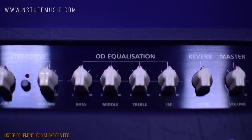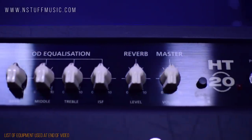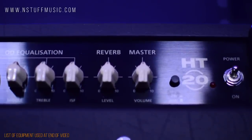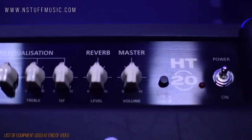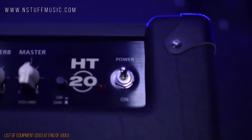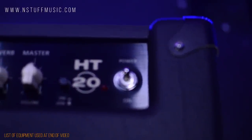This exclusive ISF feature shifts the EQ curves of the amplifier's bass, middle, and treble controls. We also have controls for the newly voiced studio-quality digital reverb, master volume, and a push button that allows you to take the amp from the full 20 watts down to a more bedroom-friendly 2-watt function.